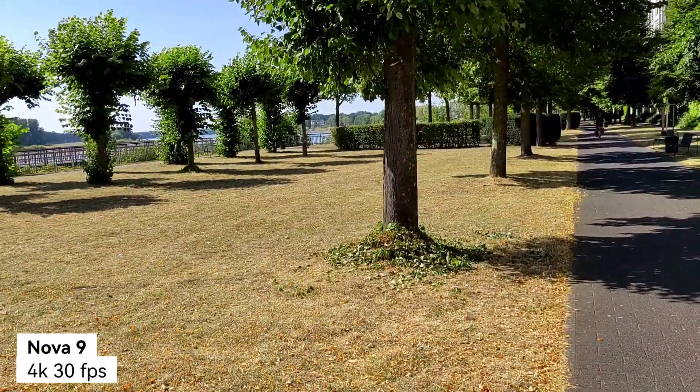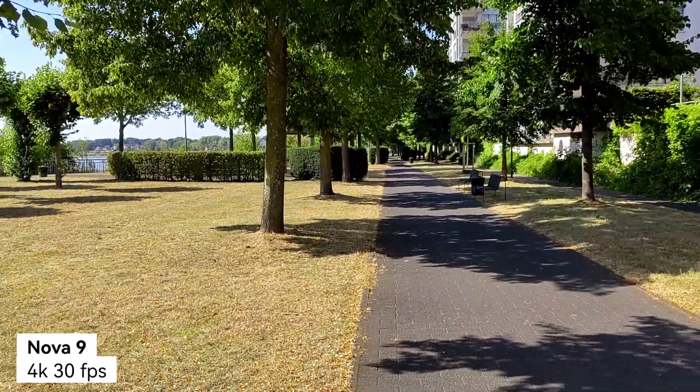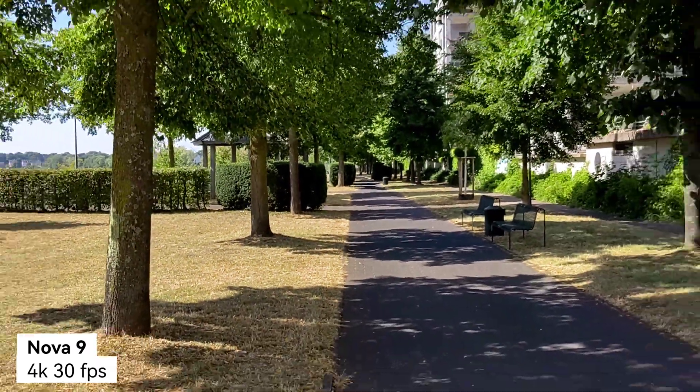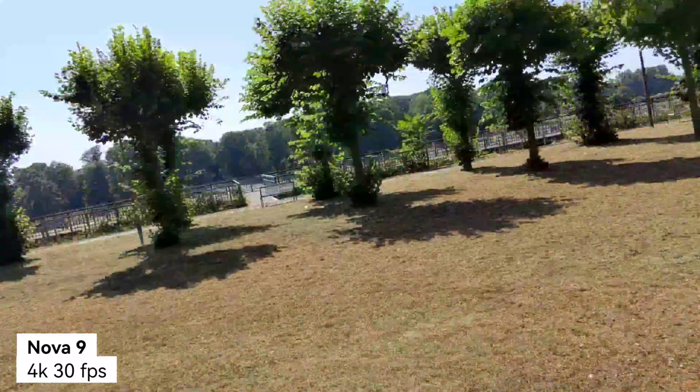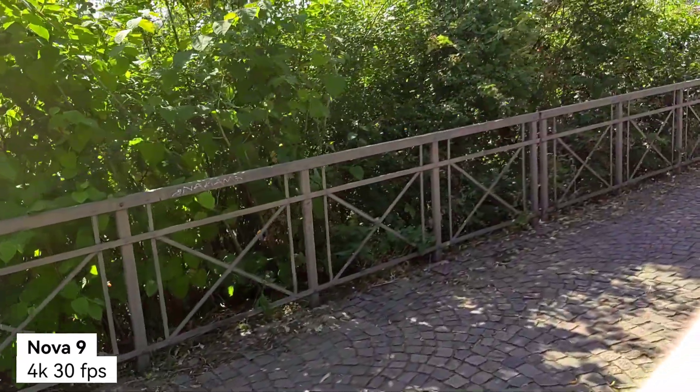It uses a Snapdragon 778G and an RYYB sensor at 50 megapixels. I can zoom in further — up to about six times — but it's only using that 50 megapixel sensor, so zoom capability is a bit weak. What it shows right away when you start recording in 4K is a 10-minute limit. So there's a 10-minute limit on the Huawei Nova 9 for 4K 30fps recording. That's a bit of a bummer, but at least it's clearly stated — unlike the Xiaomi where it just stopped at eight minutes without warning.